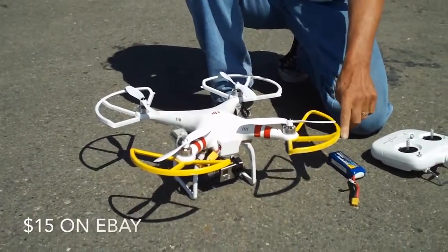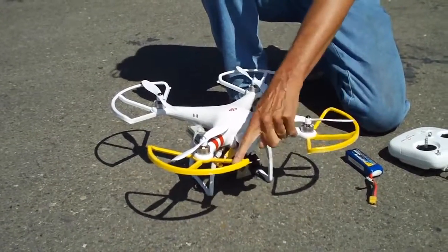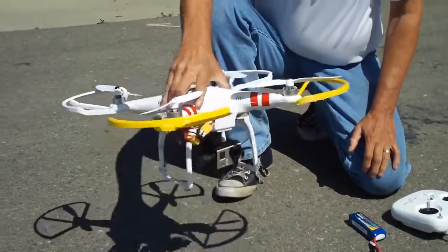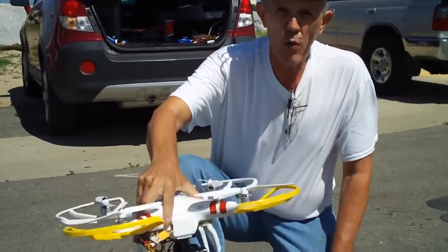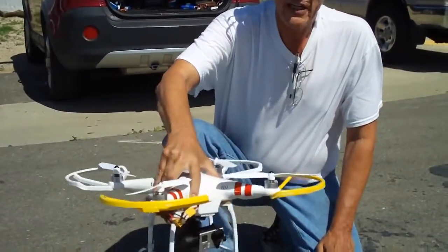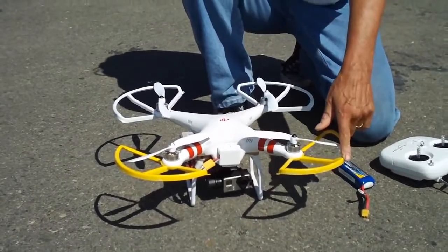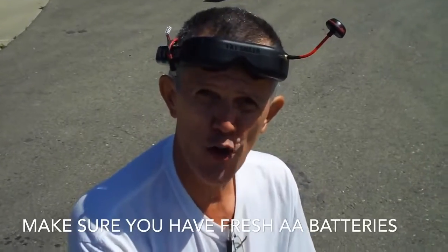Now if you don't have them already, especially for the novice, I highly recommend prop guards. Put prop guards on your Phantom and paint the front prop guards a different color. That way when you're out there flying, no matter how you're turned around, you can always tell which is the front of the aircraft. Put prop guards on and paint the front ones a different color like bright yellow or pink.